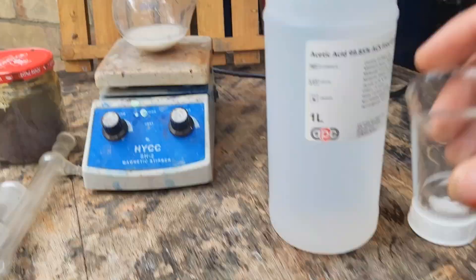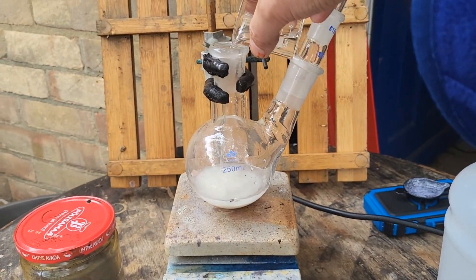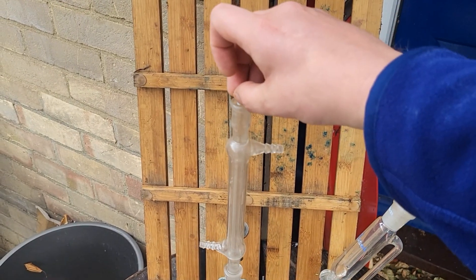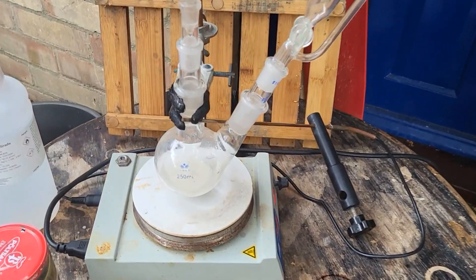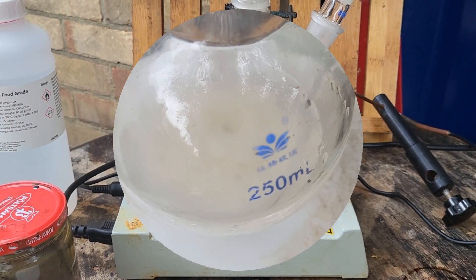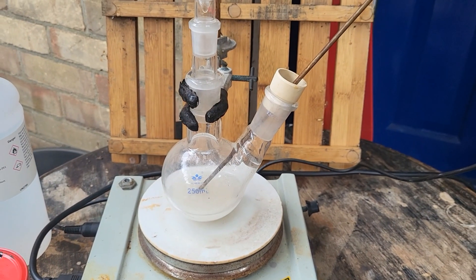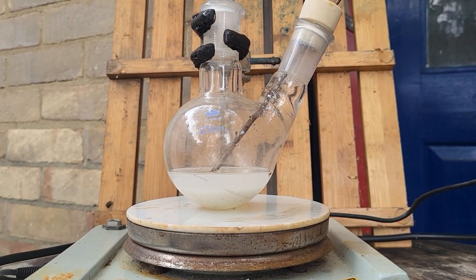25 ml, followed by another 25 ml. A little stir bar. Turn the heating on as well — the heating probe. The acetic acid is not strong enough to attack the stainless steel of the temperature probe. As this warms, it should dissolve.